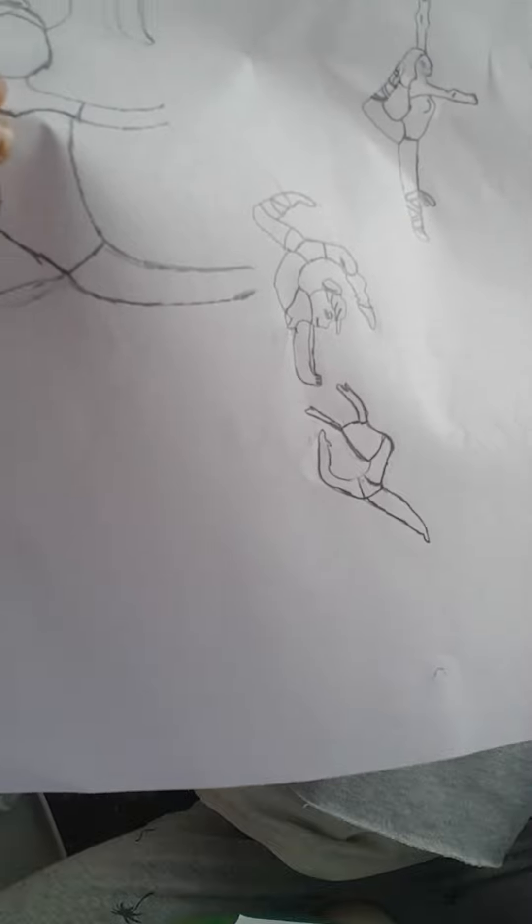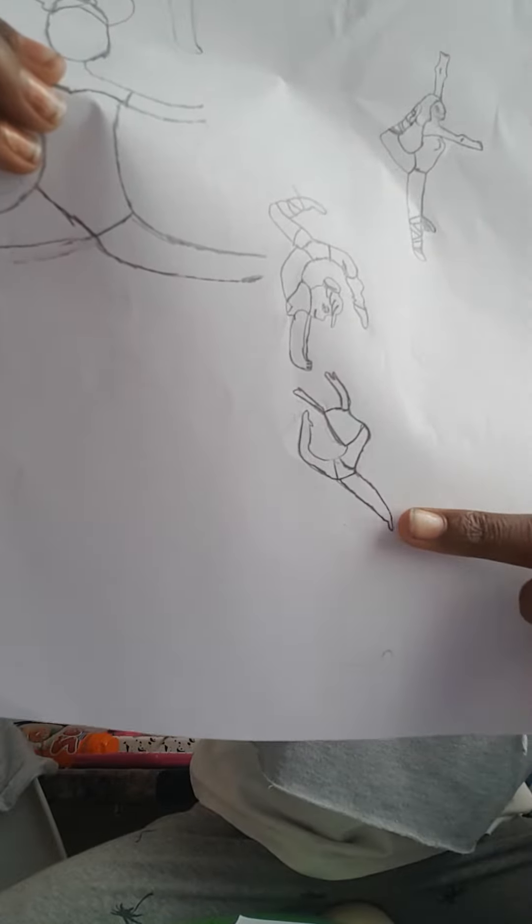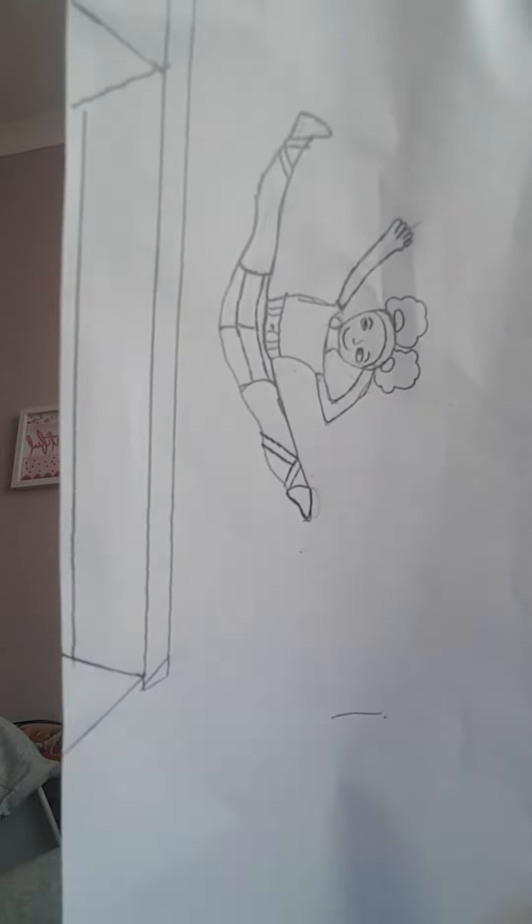Look at this one — she's doing a needle. It's a perfect needle, it's technically straight and beautiful. And a Y-stand, and this is the Manny lip. And this is a gymnastics photo. You can even flip your phone like that to see it perfectly.